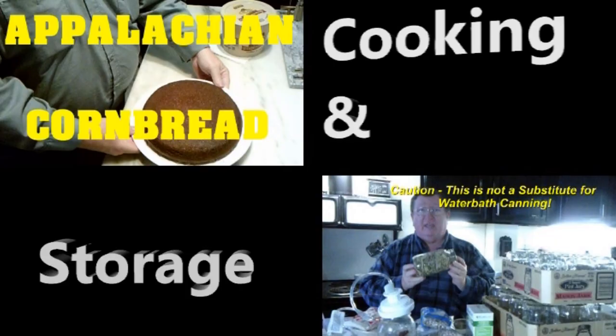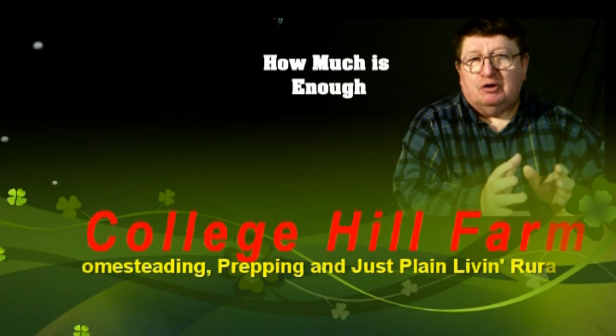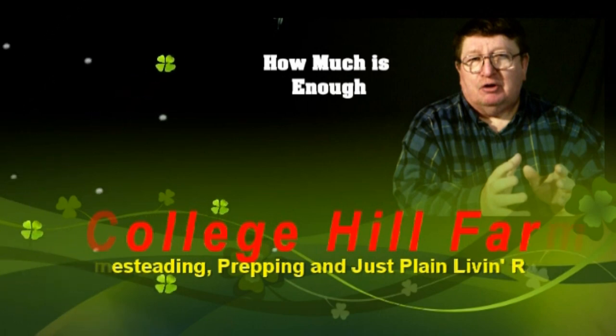From homesteading to prepping to common horse sense, we are College Hill Farm. Welcome back to College Hill Farm. It's 6:10. The sun's not going to be up for another hour — it's daylight enough. And it's time to harvest corn.